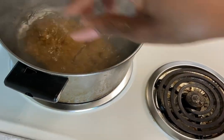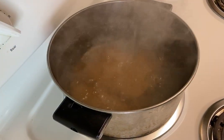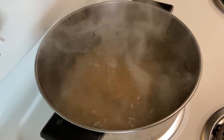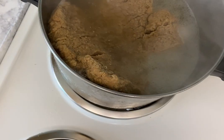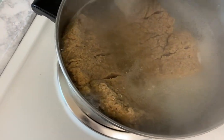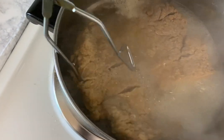Now we're going to head over and put these in the boiling water that I had going earlier. We're going to let these boil for 45 minutes. Once they're done, remove them from the water and place them on a plate or cutting board, whichever you prefer.